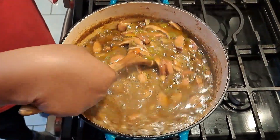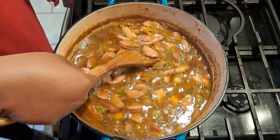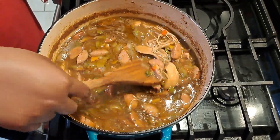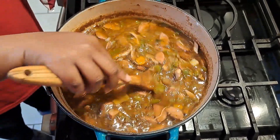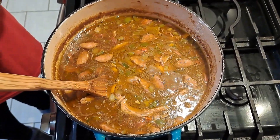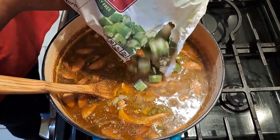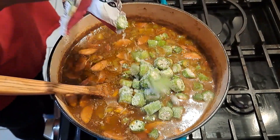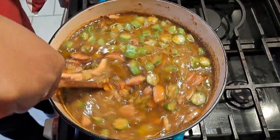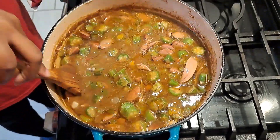My gumbo has been simmering and it's looking really nice - still very rich, which is good. I'm going to add just half a bag of okra. You don't necessarily have to add it - it's to your taste, and if you don't like okra you don't have to put any in your gumbo. It's still kind of frozen but let's stir it up - that's just half a bag in there.